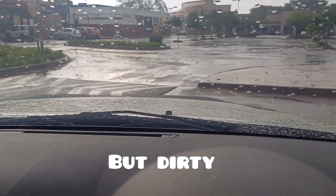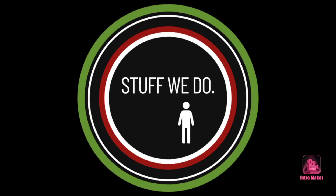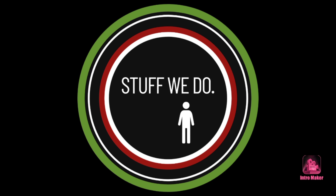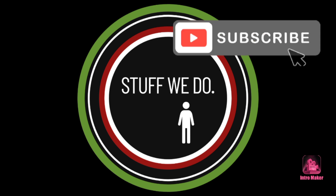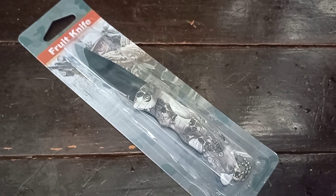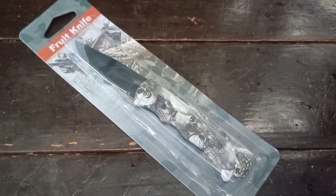She's looking brand new and I just got her back, so I'm going home now. Hey world, welcome back to Stuff We Do, where we do all the knife stuff you love — knife reviews, knife tests, knife modifications and outdoor stuff with knives.